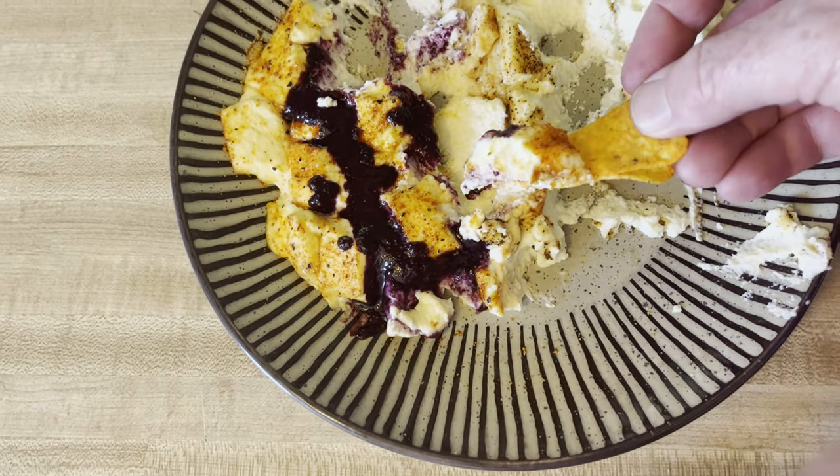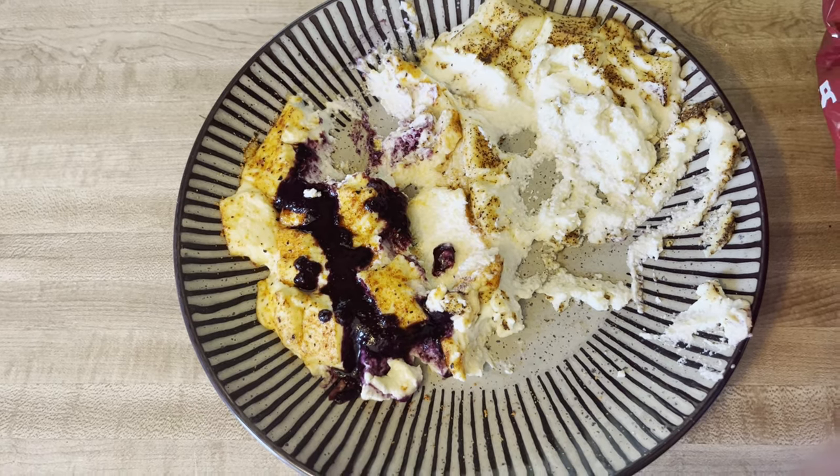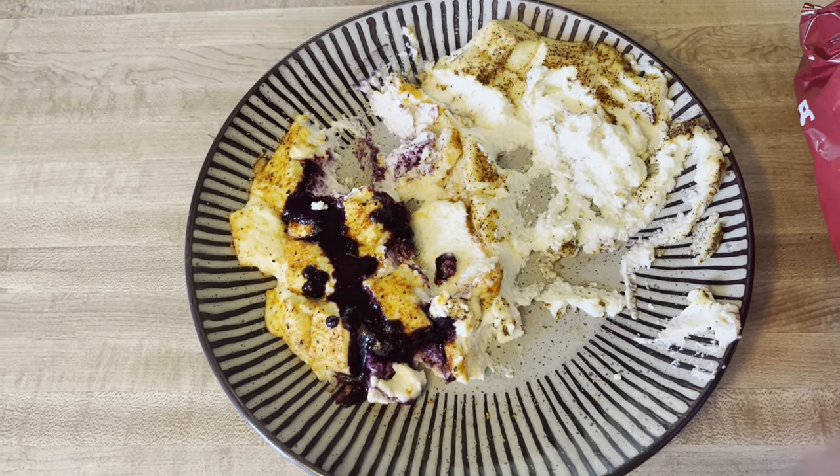We tried it with a Dorito and we say it's too cheesy. It's good, but it's so cheesy.